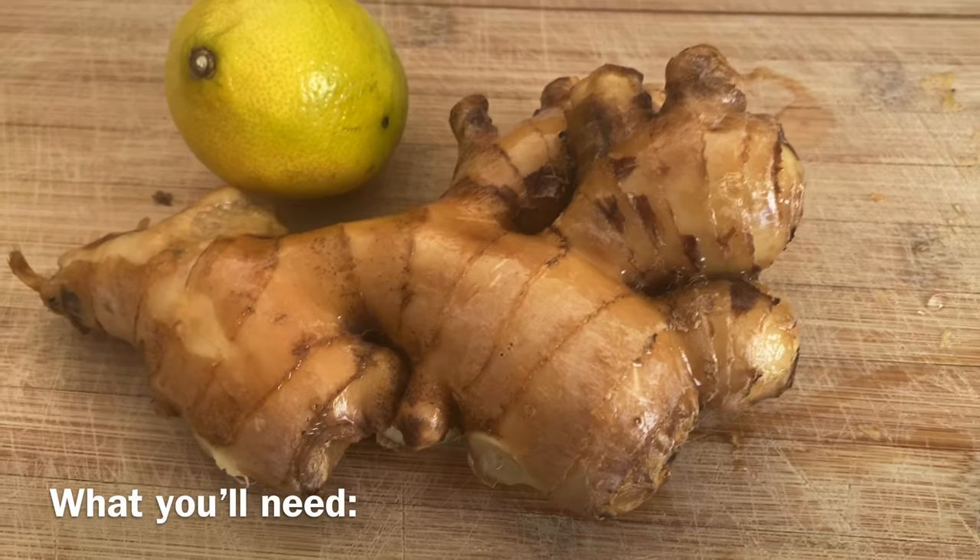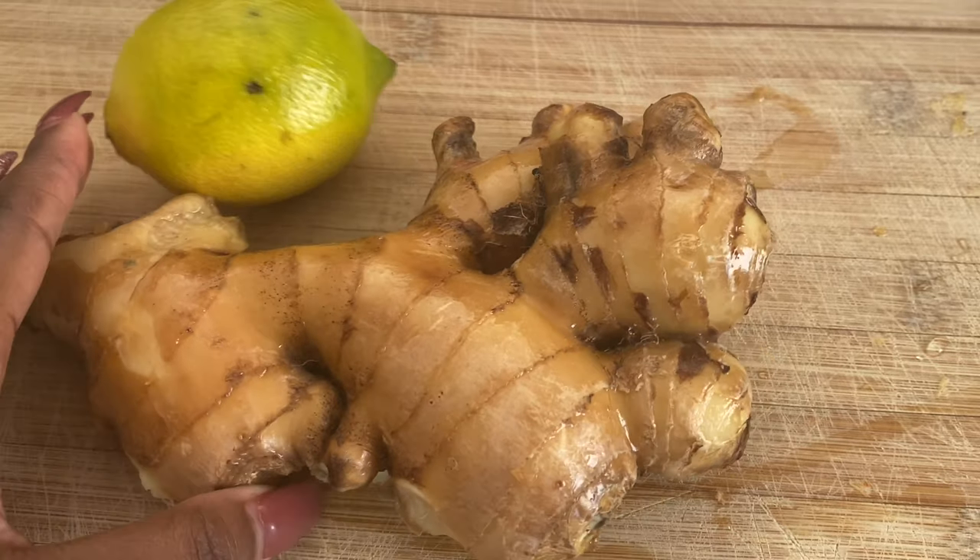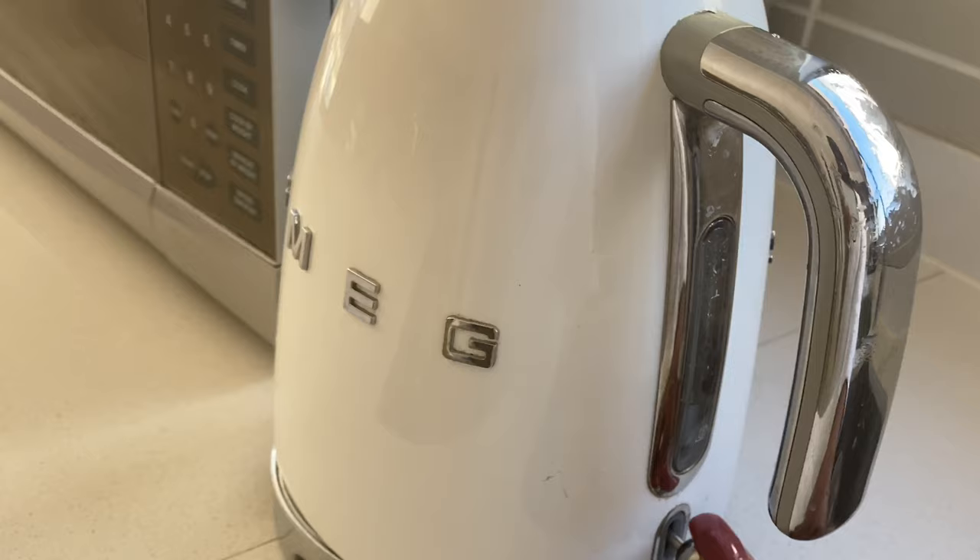You will need one lemon and a tiny chunk of ginger — don't worry, we will not be using all of it — and you'll need one cup of freshly boiled water.